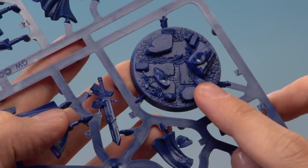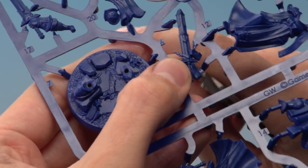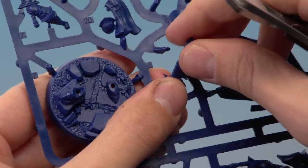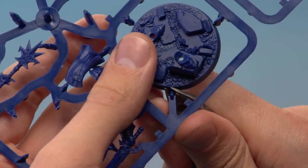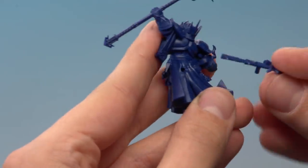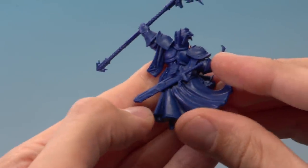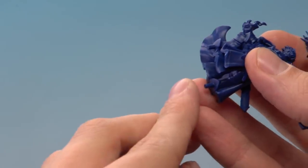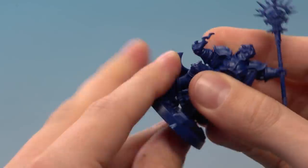We've got two more parts to go: a sword that goes in the back, which is part number six, and the base, which is number seven. Cut both of those out. For the sword, locate the rod on the back and fit it into the hole on the back of his cloak, then press the sleeve under the shoulder plate into position. Finally, line up the two rods from his feet with the holes in the base, press firmly, and Stormsire is complete.